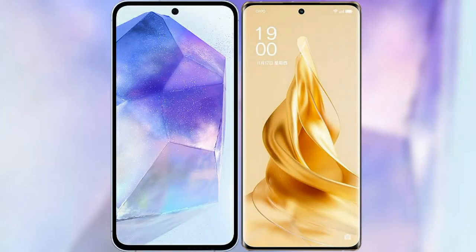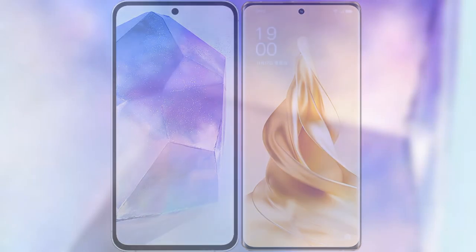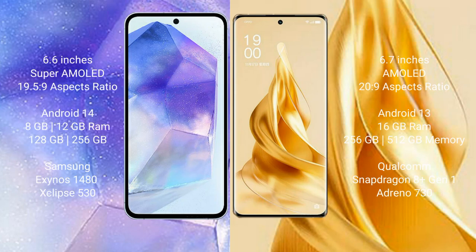I will compare the new Samsung Galaxy A55 with Oppo Reno 9 Pro Plus. Samsung Galaxy A55 comes with a 6.6-inch Super AMOLED display and Exynos 1480. Oppo Reno 9 Pro Plus comes with a 6.7-inch AMOLED display and Snapdragon 8 Gen 2.